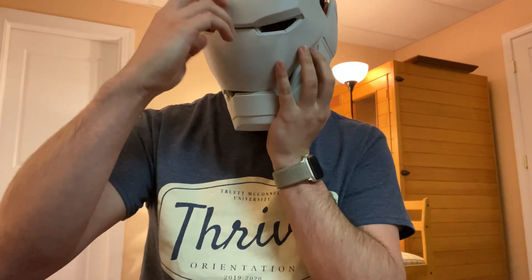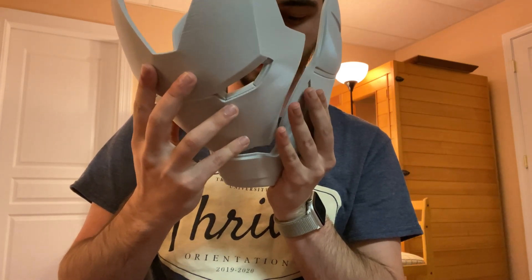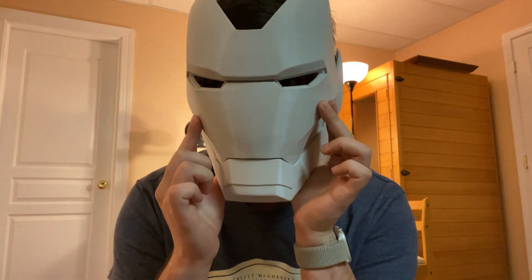Let's see if I put it with my other part together. Let's fit it in before I put it on my head — it should go like so. Look at that!